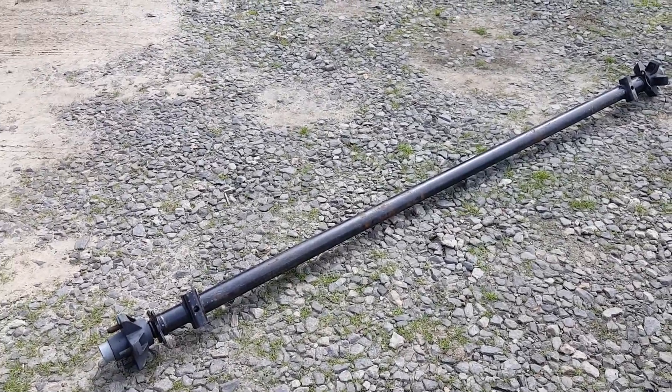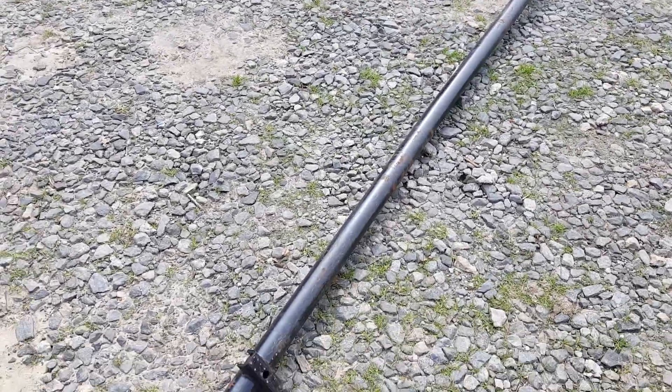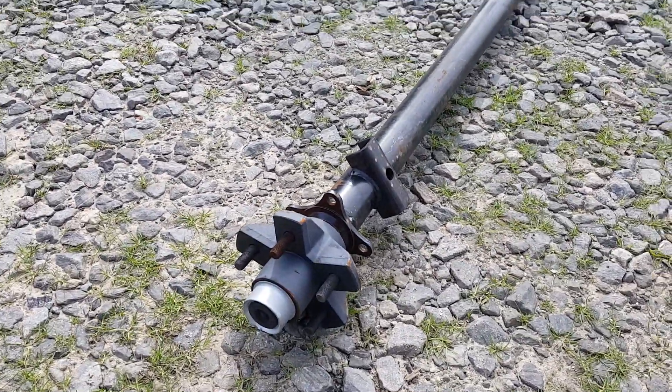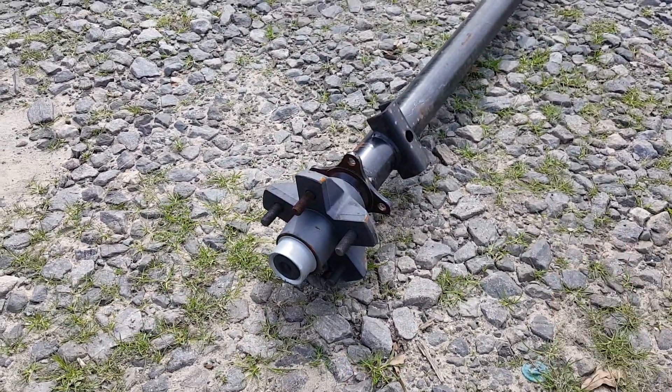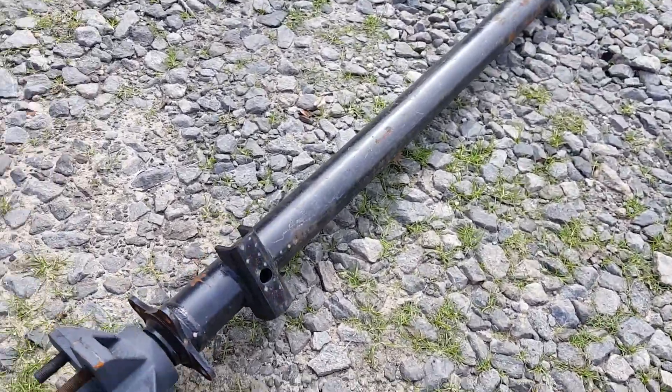Today I'm going to tell you how to measure properly a trailer axle. This is a 3,500 pound trailer axle — I know that because it's five lug, and my 3,500 pound axle tubes are all built with the two and three-eighths inch tubes.